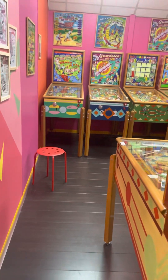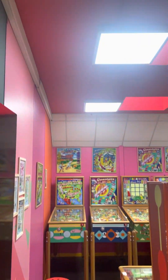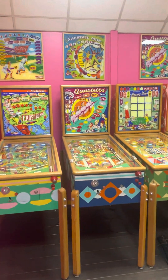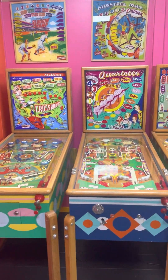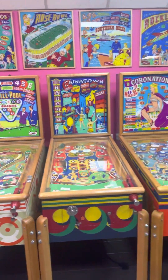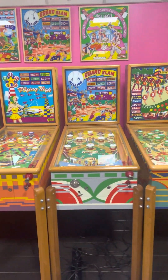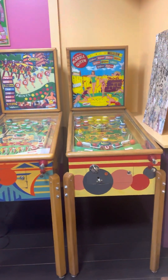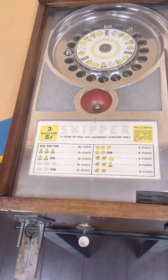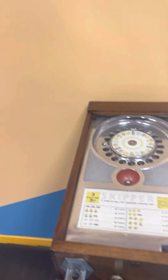I'm not sure if I was in this room, so maybe we'll give it a good scan here. We've got a little old vintage Skipper — really nice, neat game. All right, so we're going to start here.